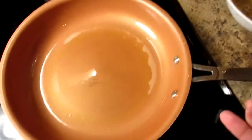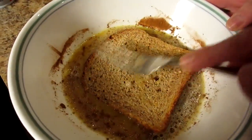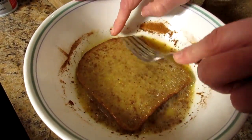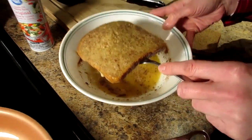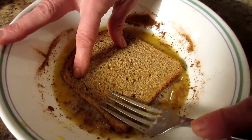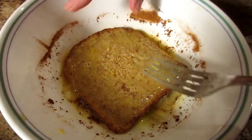My pan has been preheated on medium high and I sprayed it with cooking spray. I put a slice of bread in and let it soak up the egg mixture, then flip it to soak up on the other side. Then I do the same to the other slice. I like to squish it in so it soaks up as much as it can. That works pretty good for two pieces.